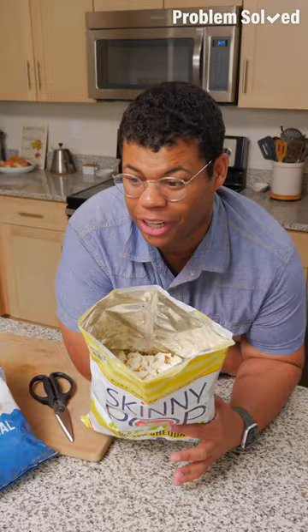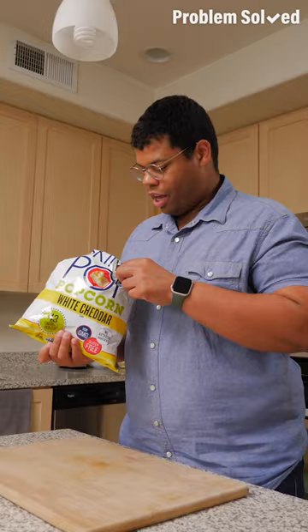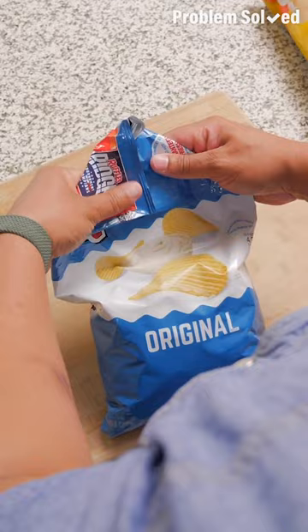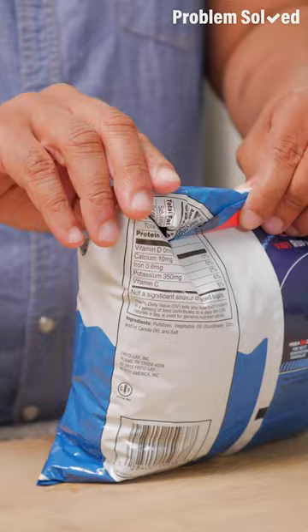The internet is full of tricks to seal snack bags without a clip. Here's one of the more silly ones: cut a V, then tie the two ends together. I'm impressed — this worked way better than I thought. The most practical way is to use a viral folding technique: get all the air out of the bag, fold a triangle, then fold the opposite direction. This will create a little flap that you'll tuck under. Do the same thing on the other side, and you've got a tight seal — nothing's coming out of there.